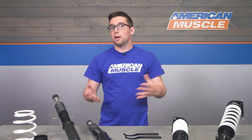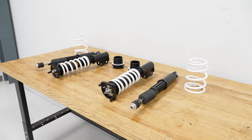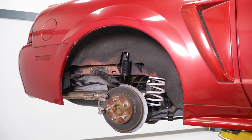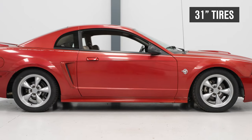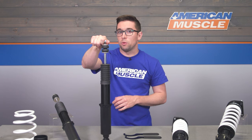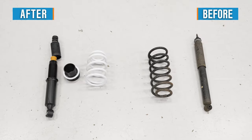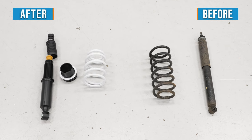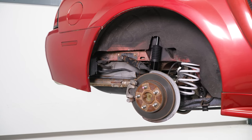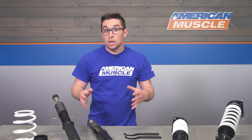Construction here is pretty solid. The springs are finished in a nice white powder coat and the shocks feature a black powder coat with a matte textured finish — looks nice and will be durable long-term. You do get new spring perches in the rear as well, and adjuster tools for the collars and perches. These don't have all the flash of more expensive coilovers, but you won't be disappointed considering the price.